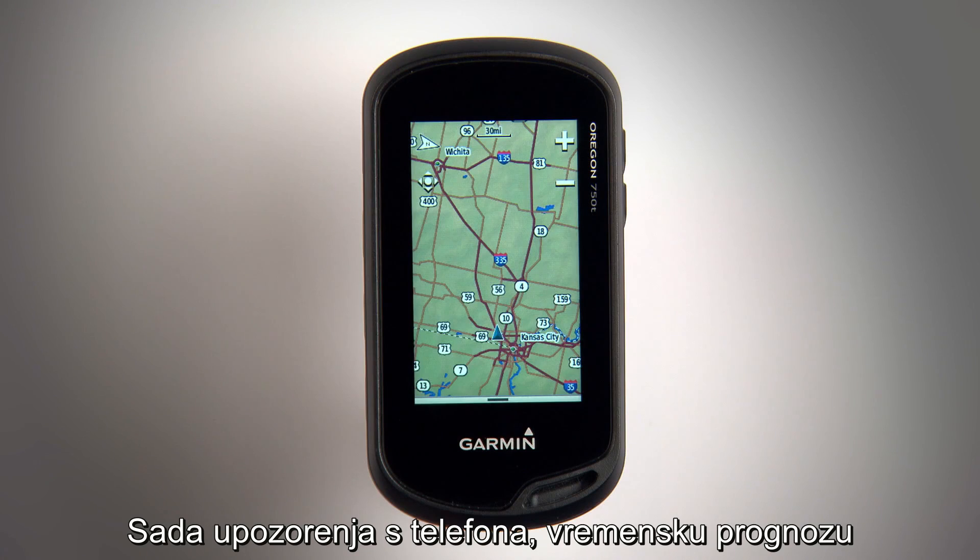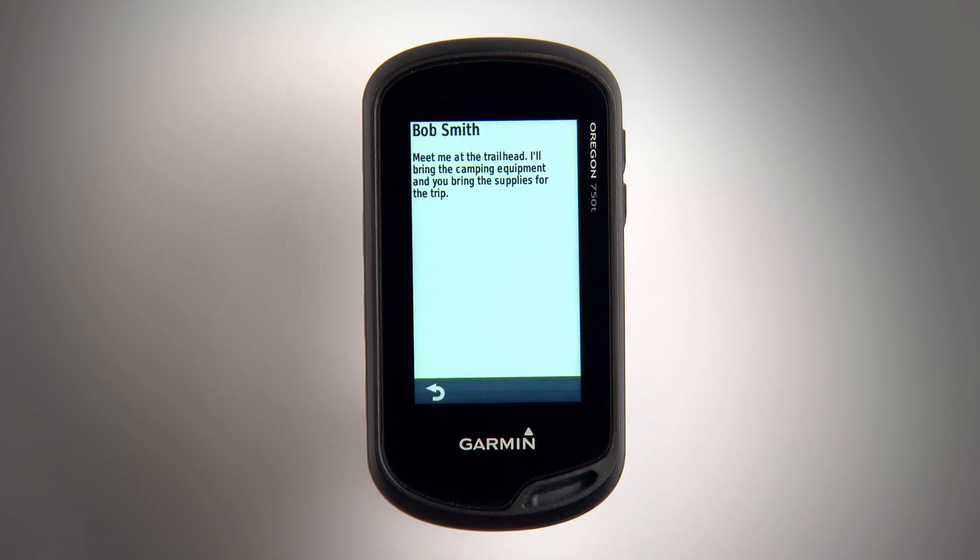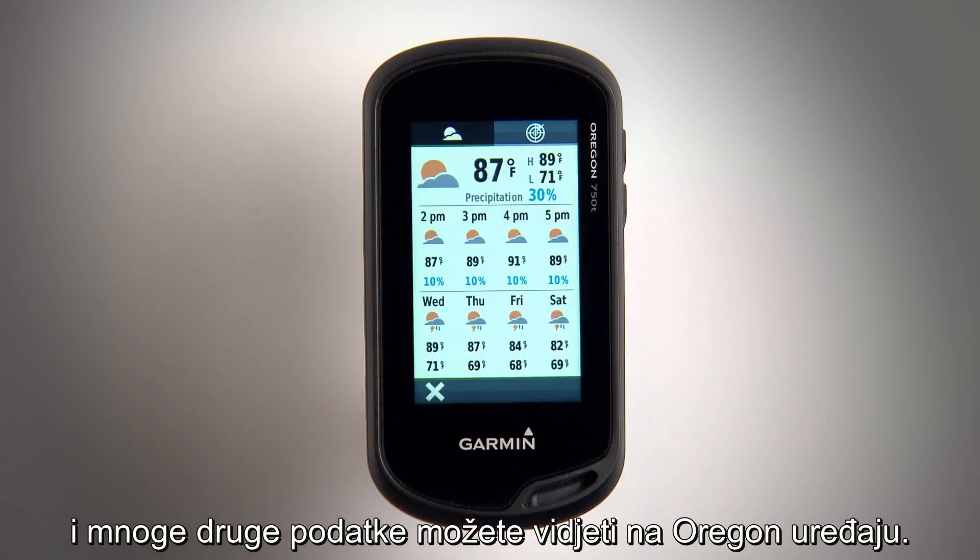Now you can view phone notifications on your device, view weather, and more right from your Oregon.